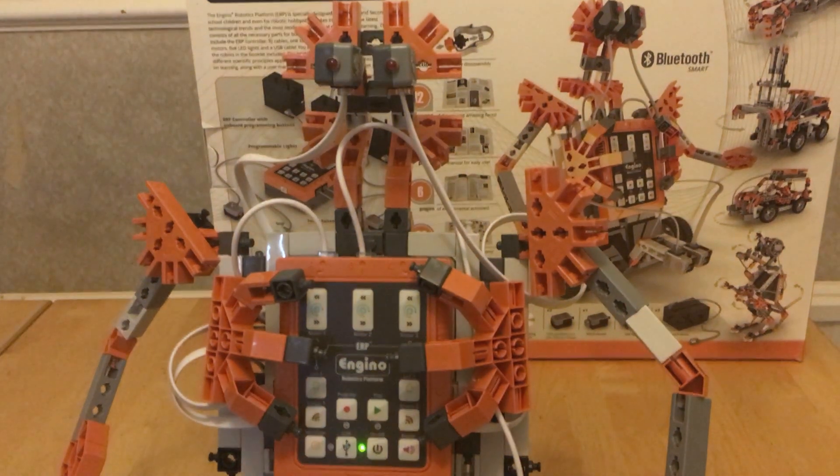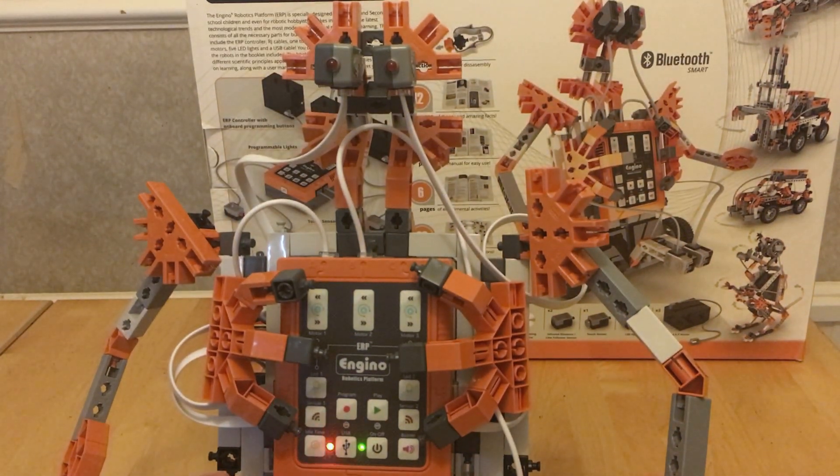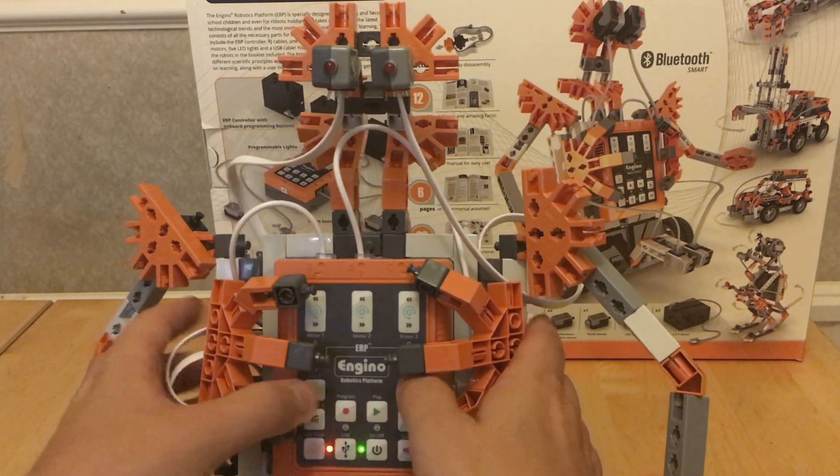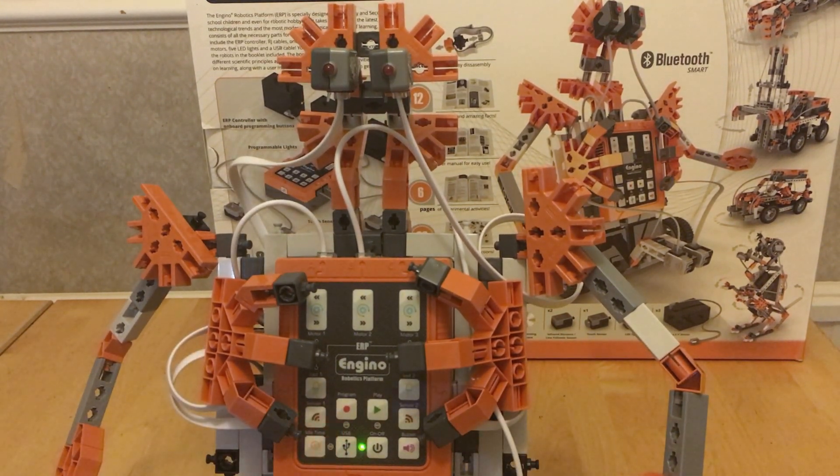That just worked, and not all the time do you just download an app and it connects and works straight out of the box — so that is really good. I would have liked a way to control the LEDs, but maybe that's coming in the next version. Still super easy to use. Thank you very much.